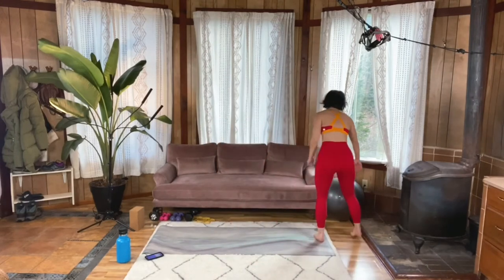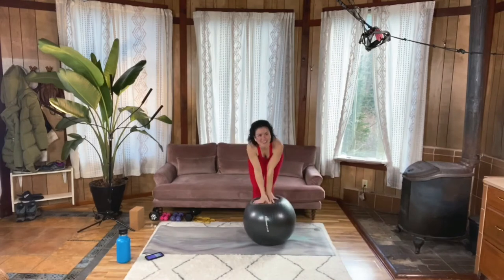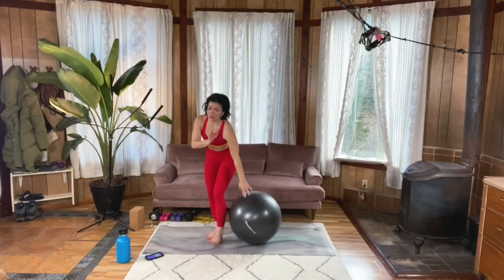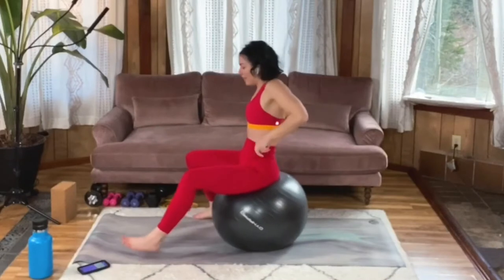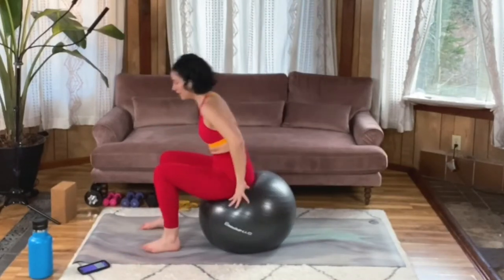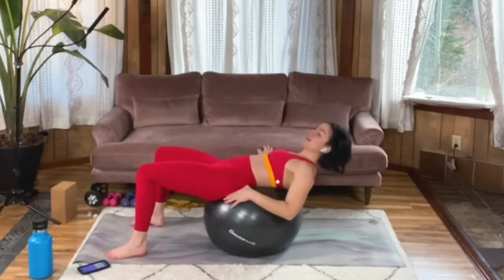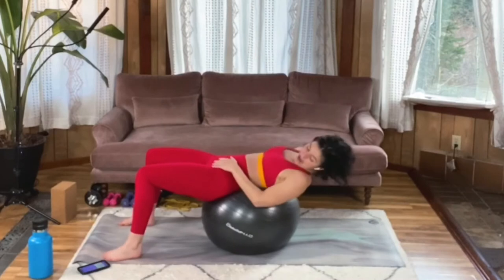Back to that ball — grab that. We're gonna do some ball sit-ups. And of course you can do this on the mat if you don't have a ball. Sitting on the ball, roll yourself out to where your pelvis, your back and your shoulders are on the ball. I'm gonna move this where I can see it.